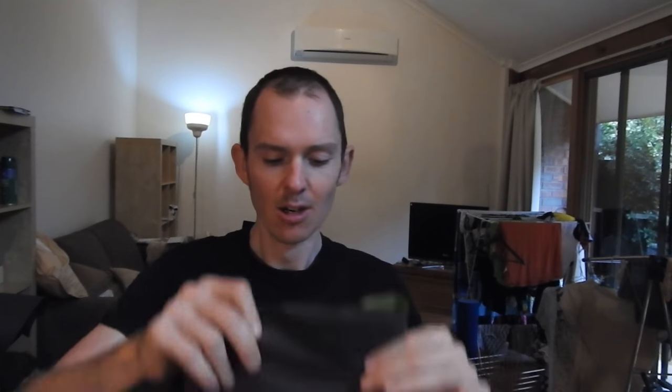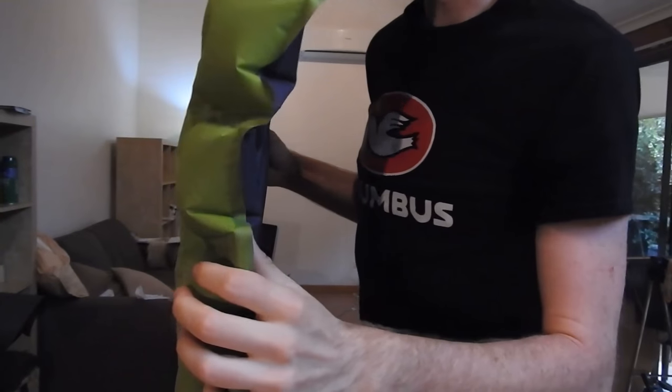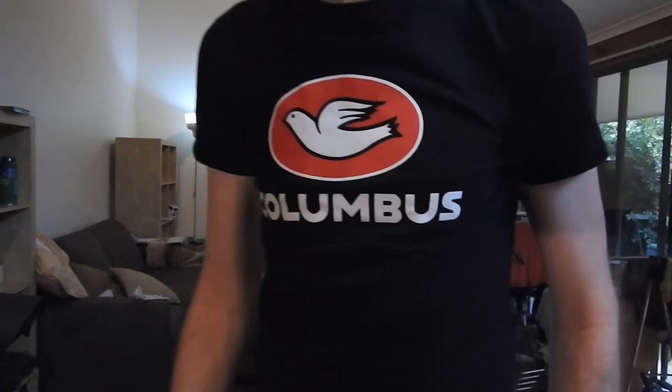The first thing is the Klymit Static V2 — I'll link to all of these in the description below. This is my mattress: pretty small, pretty compact, weighs in at about 485 grams. It is inflatable, so I take it out of its packet, roll it out and blow it up. A couple of minutes later I'm really lightheaded, but this thing is inflated — have a look at that thickness, good cushion of air going on here. Nice.